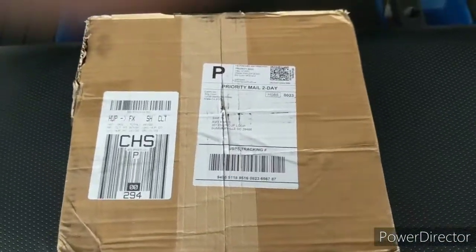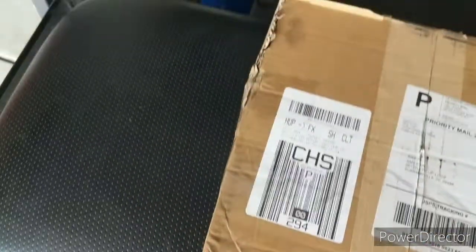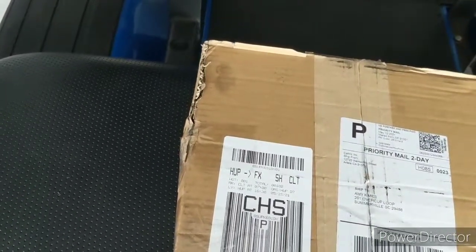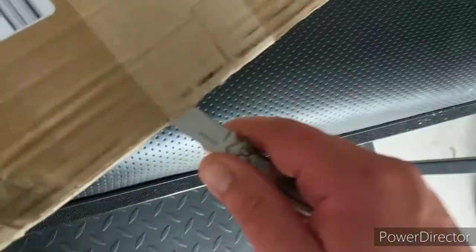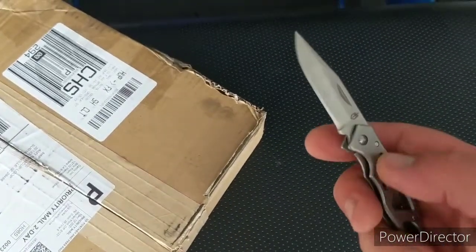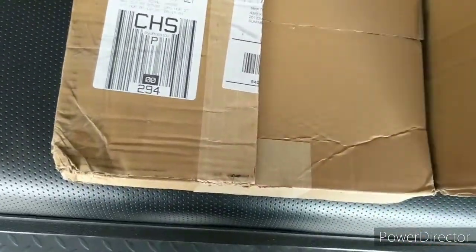Alright, here's the unboxing of the Caltric chain for the 2000 CBR 600 F4. I got it yesterday but didn't have time to open it. I'm using my son's pocket knife to open it — got it from Walmart for like $7, sharp though. Alright, let's see, been waiting for this thing.